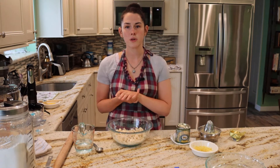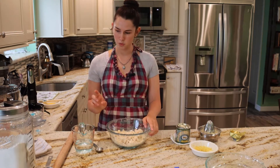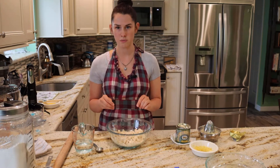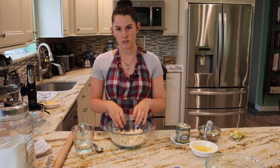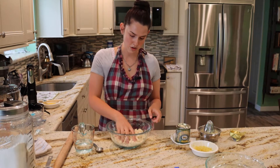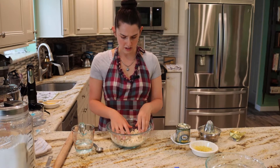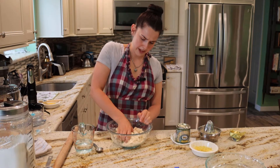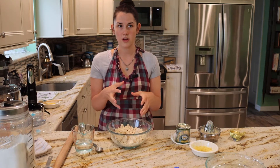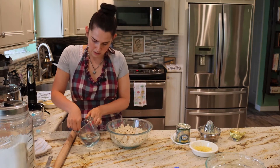So the first thing we're going to start with is the crust. In my bowl I have one and two thirds cup of flour, and I added 10 tablespoons of butter, and I just smooshed it around with my hands until the butter was completely incorporated into the flour. Now it's this crumbly sticky — it's not quite dough, but it's crumbly and sticky. If you take your hand and squish it, it should stick together, so it's almost into a dough. Now we just need to add about three tablespoons of cold water.